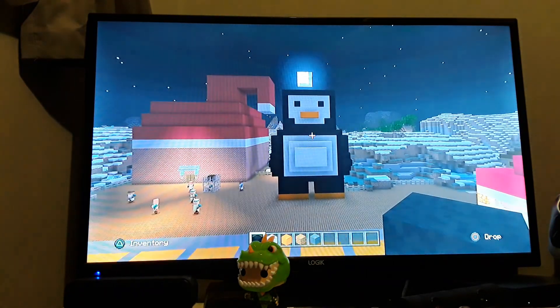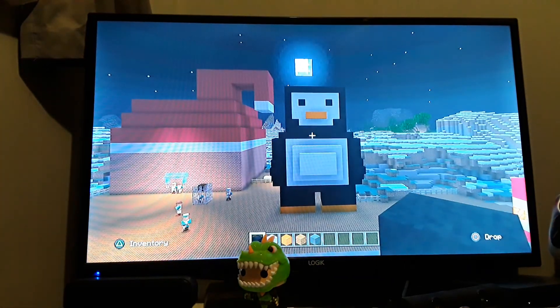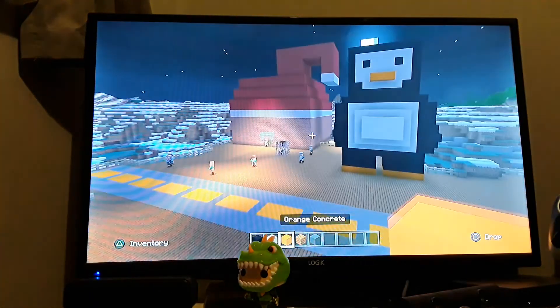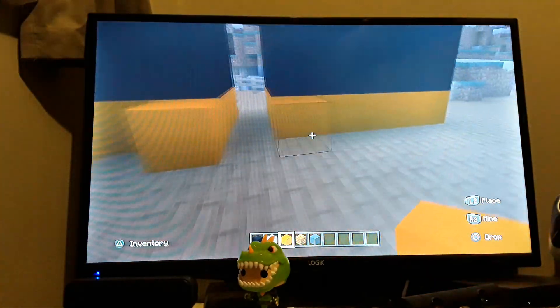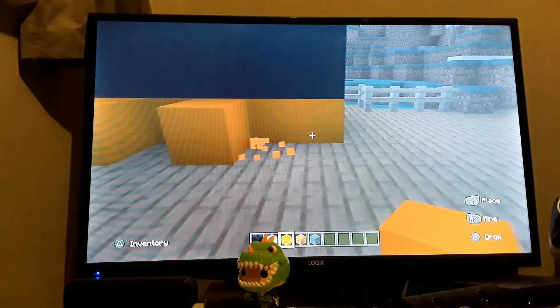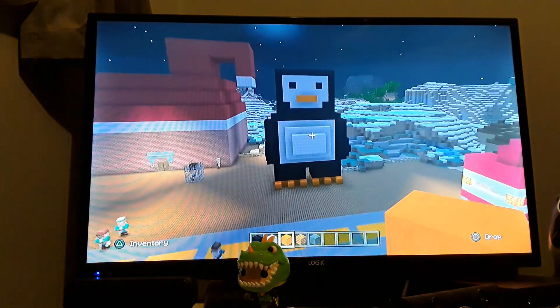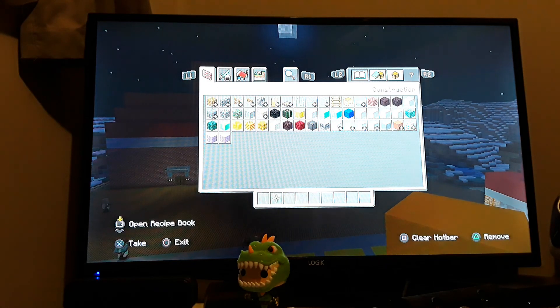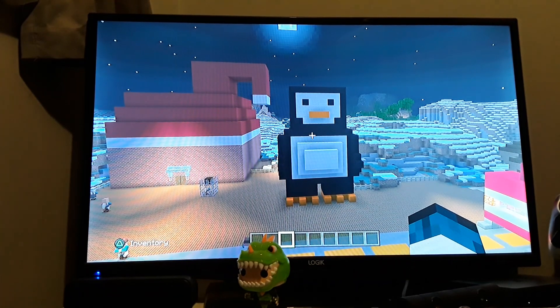This penguin looks incredible! Actually, no — I need to do some toes. This is the penguin's toes. I actually love this penguin. So that is all for this video — thank you so much for watching, make sure to leave a like and subscribe to join the Happy Haribos today. Goodbye!